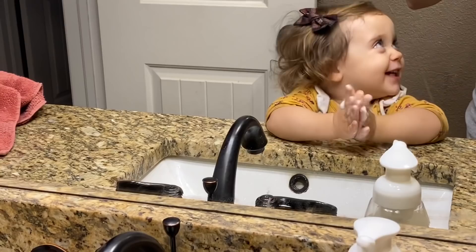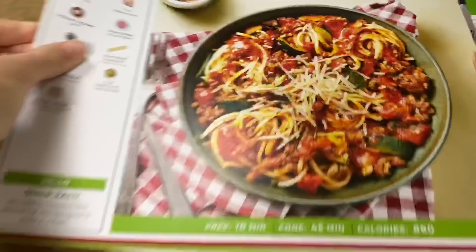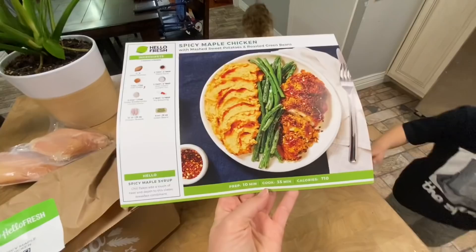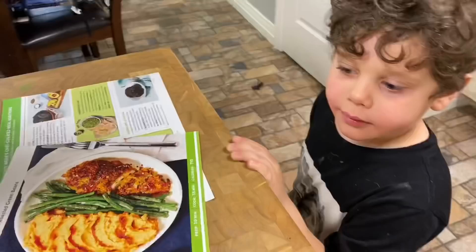We just got our HelloFresh box in and we are ready to make dinner. Spurge, you want to help me? All right, we got three choices — they all look so good: spicy maple chicken, sesame soy pork bowls, or beef Bolognese spaghetti. Spurge wants to do spicy maple chicken. Let's do it! It only takes about 30 minutes on average to make these recipes, which is awesome. I love that with all of the ingredients being pre-packaged, there's no waste — it's the perfect amount for our family. We have a box for four, and that's perfect.